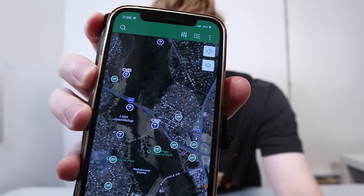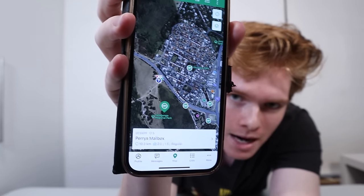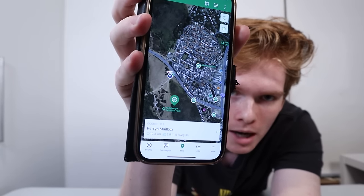Here's what the official app looks like. As you can see, there's little green icons that you click on. This one's called Perry's mailbox. If you go online, you'll see some really epic geocaches — ones where there's hidden caches in phone boxes and light poles, and other ones where you do cool puzzles to get the cache.